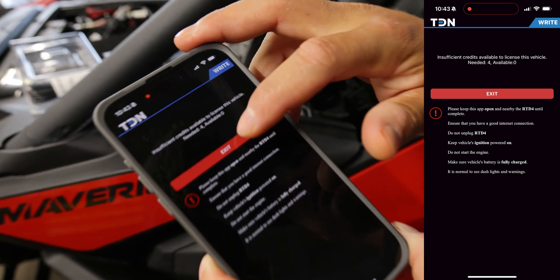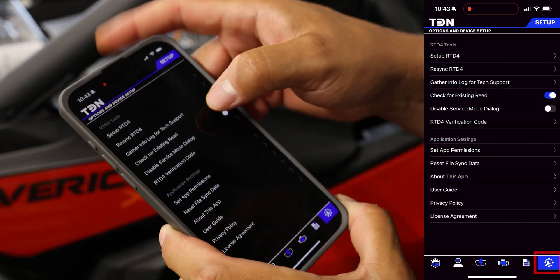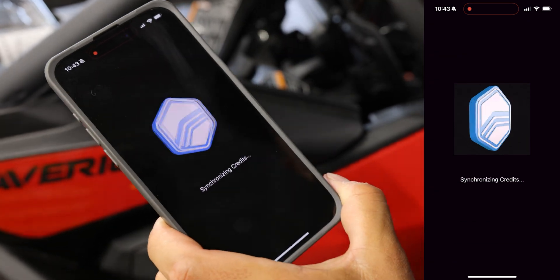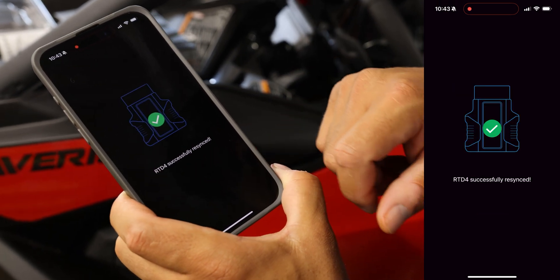Insufficient credits — so I've already added the credits when I sent the tunes. We're going to go here, resync RTD4 — credits applied — complete.